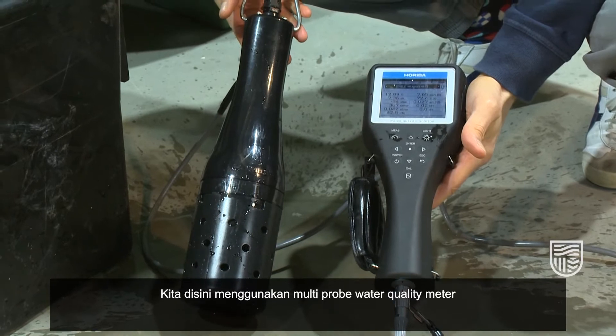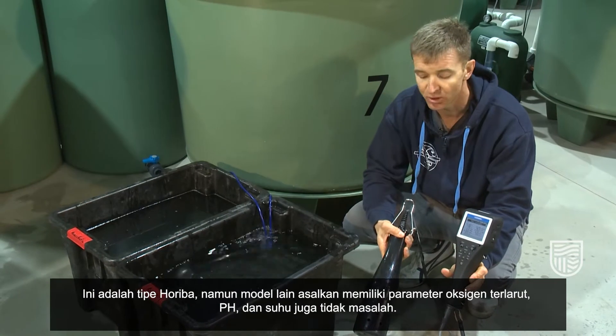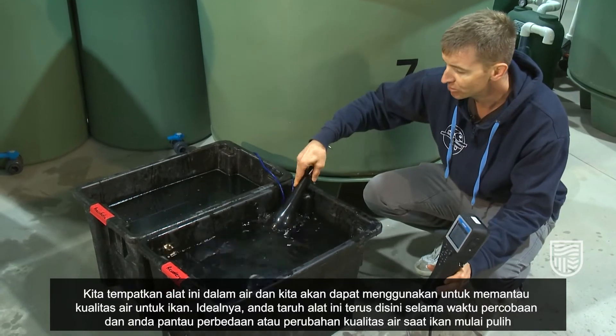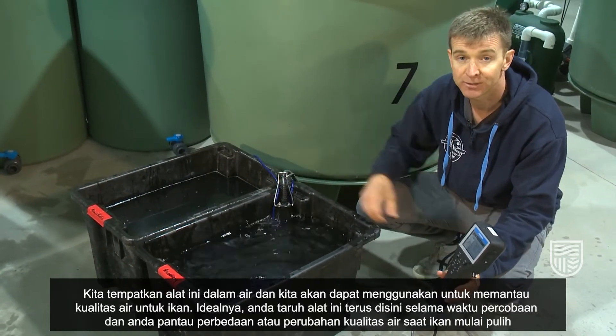We actually use a multi-probe water quality meter here. This is a Hariba model, but any probe which has a dissolved oxygen, pH, and temperature sensor is fine. We place these into the water and we can use them to monitor the water quality for the fish.